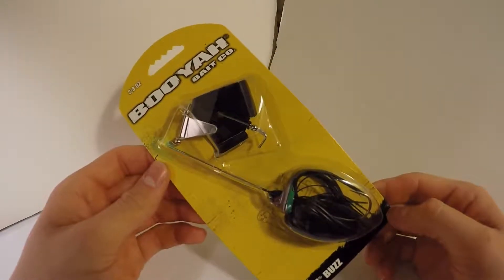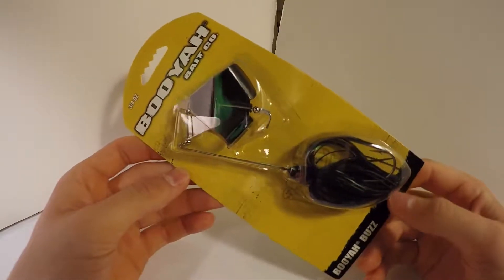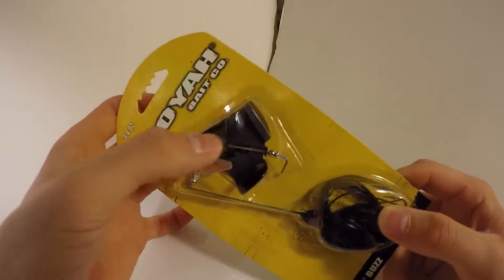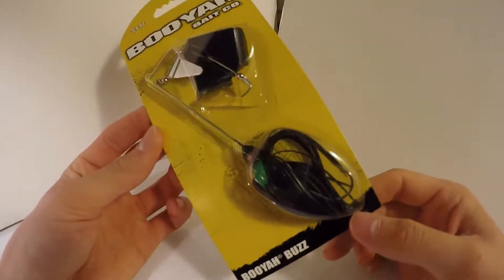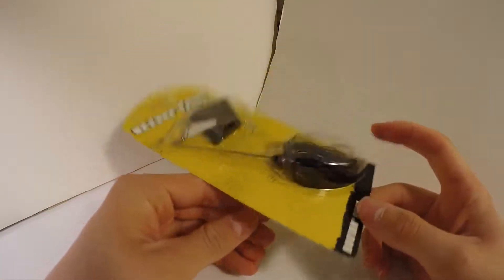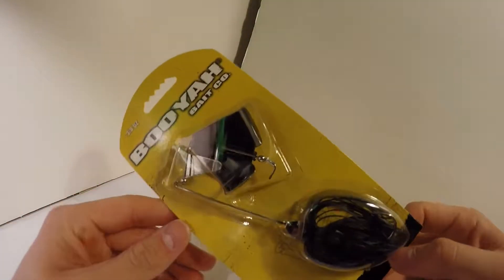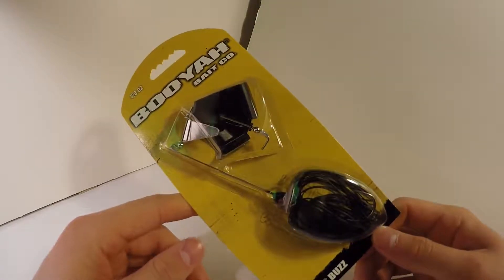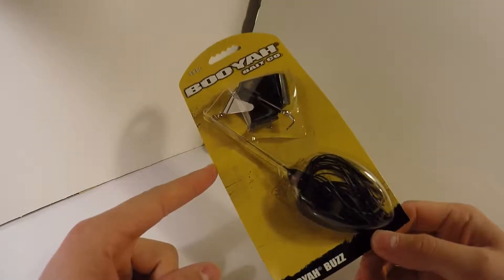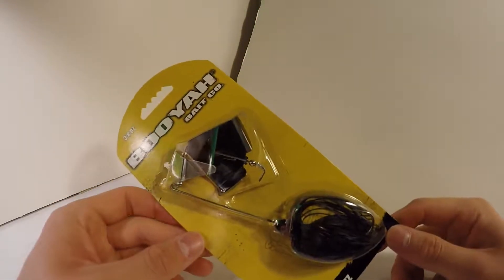And then there's this group of one lure — very big group, right? This is also a lure I haven't really been able to find: an all-black buzzbait, including the actual buzz propeller part being black. It's 100% totally black, three-eighths ounce. This is for topwater early in the morning or towards night. This Booyah buzzbait was about $5, and it was really the only full black one in the aisle.